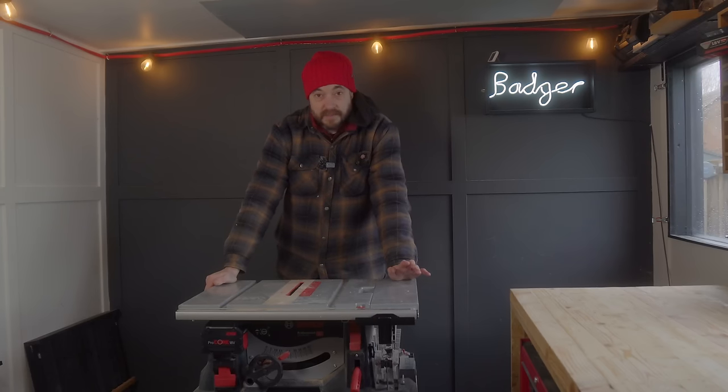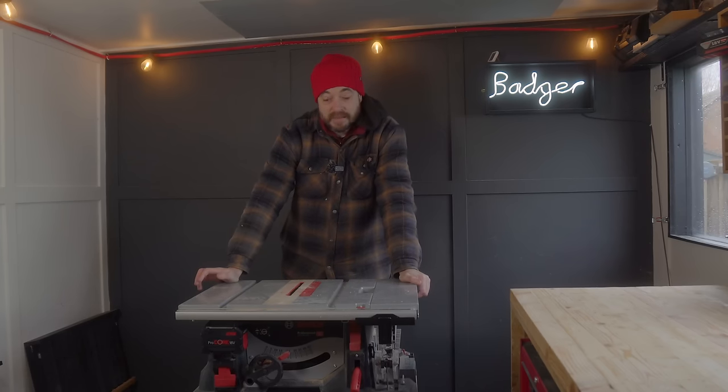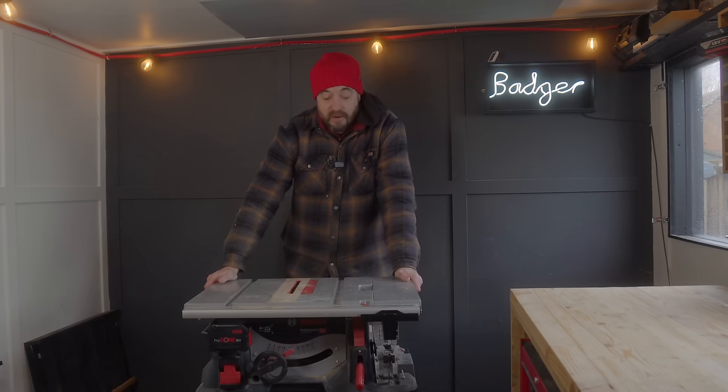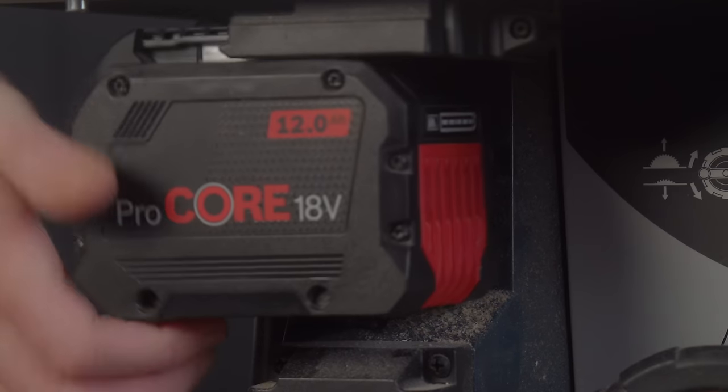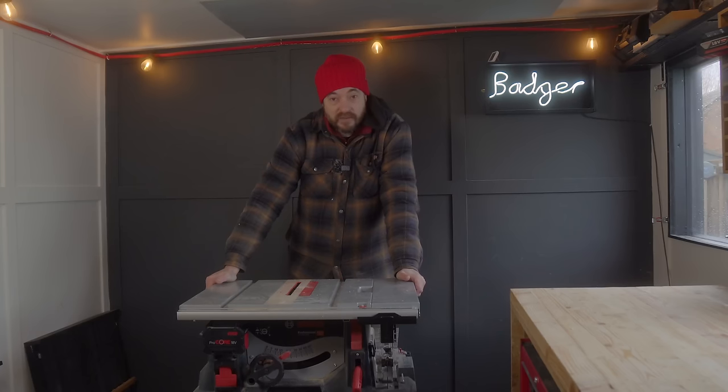I've been super impressed with the battery table saw — I really don't notice any power difference from a mains-powered machine, and it's quieter and portable. I've gone for battery tools because I'm off-grid out here with no mains power. All my tools run off batteries apart from a few machines, and I'll show you how I power those in a bit.